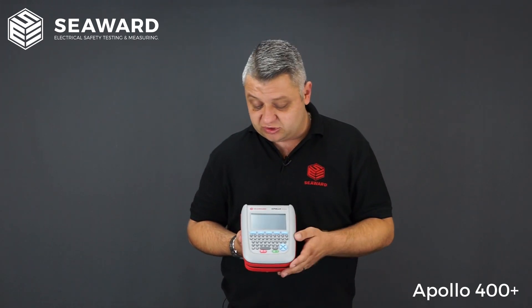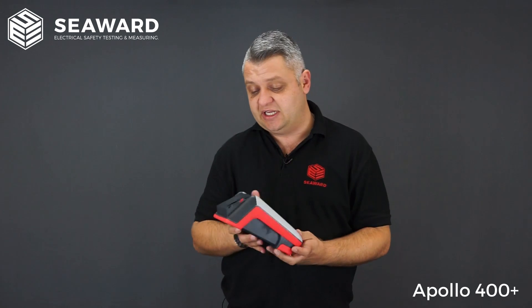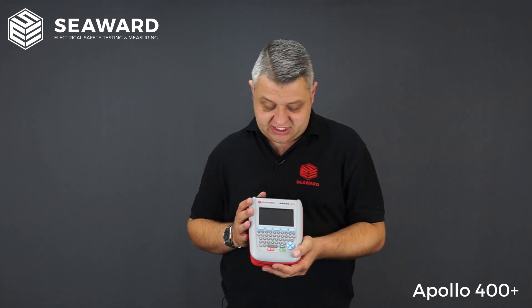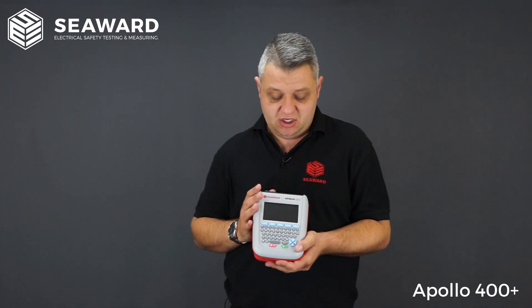It will cover all tests within the IET fourth edition code of practice, and that does include fixed appliances — with an additional lead you can test fixed appliances by doing point to point. It has the 250 volt insulation test for surge protected devices or sensitive equipment, along with RCD tests if you have plug-in RCDs or RCD protected extension leads. Like all testers in the Apollo Plus range, it has Seaward's own ZAP technology, so when carrying out earth continuity tests you will always get good, reliable, consistent earth bond readings.